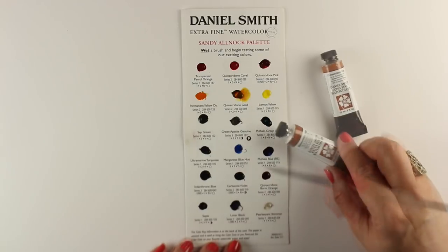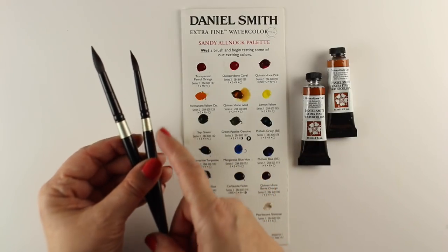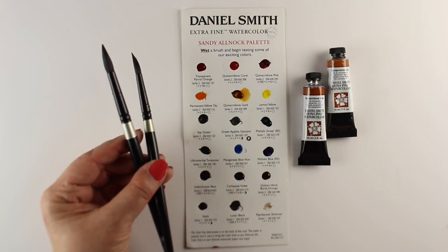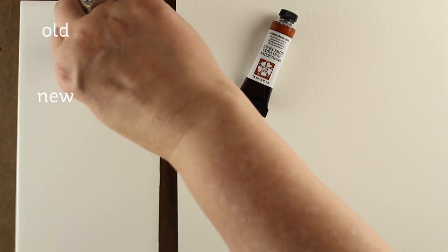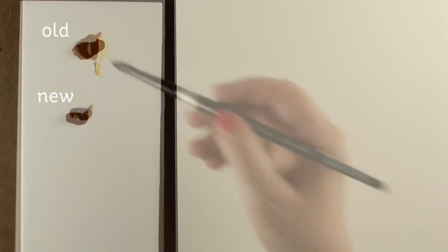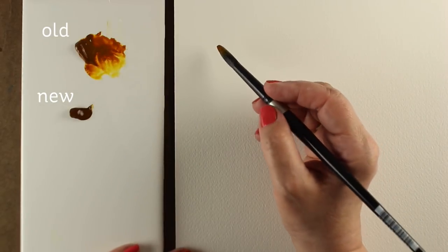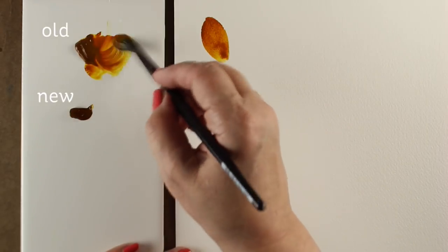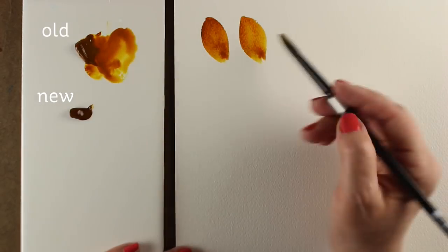This color I'm showing you is the quinacridone gold. A couple months ago they ran out of the stuff they make quinacridone gold with, so they reformulated, so I'm going to test those two. I'm going to use Silver brushes — the size 12 and 8 round. I'm going to squirt out a little bit of each of the two paints on a tile — just an 89 cent tile from the hardware store. I'm going to make flower petals and slowly add more and more water to show you how many shades you can get out of one color when you've got really good quality watercolors.